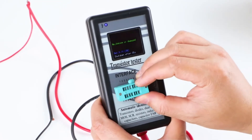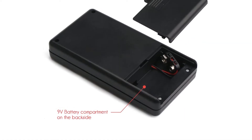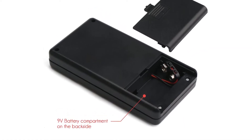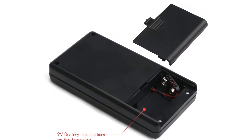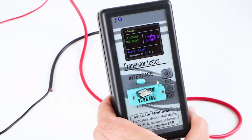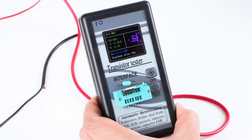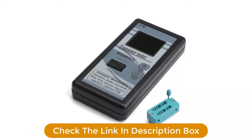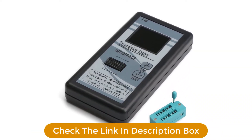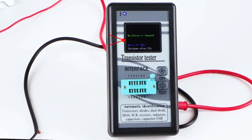Starting with its display, it comes with a large 1.8-inch LCD display which even offers multiple colors. But the best thing about this ESR meter is that it supports automatic identification for various electrical components like transistors, MOSFETs, diodes, thyristors, resistors, capacitors, and various others. As for its other functions and features, you also get an auto-shutdown function of up to 40 seconds with this ESR meter.